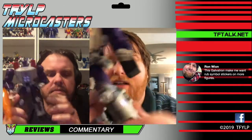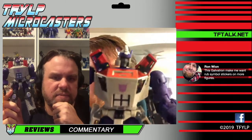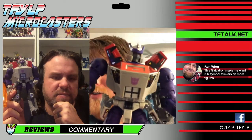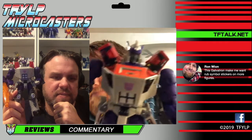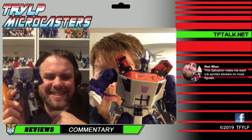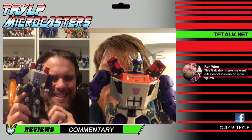He looks good without stickers, he looks good with stickers. I am happy to have this guy because he's comic book Galvatron, he's also toy Galvatron — which is sometimes Galvatron too and sometimes not, depending on what continent you're on. Are you in Europe? He might be Galvatron too. Are you in the US? He's just Galvatron. Marvel comics are weird, man.